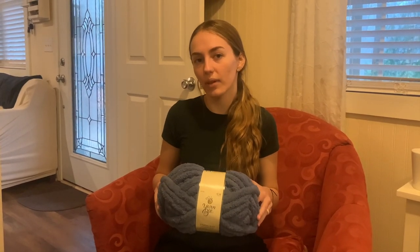All you need to make this blanket is scissors, the yarn of your choice, some time, and this is optional but we will be using a lighter. This is the yarn that I like to use when I make blankets — it's very thick and chunky and really warm as well. I just get this from Hobby Lobby; it's $7.99 a skein.